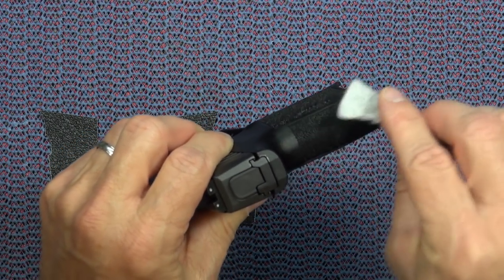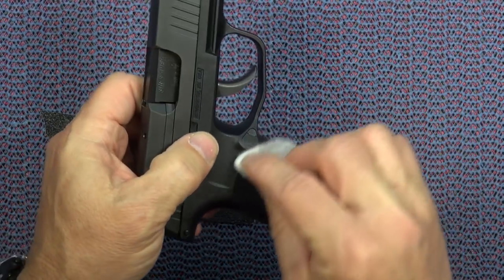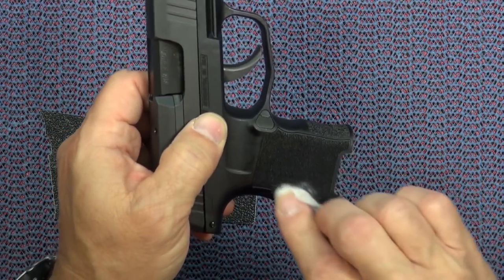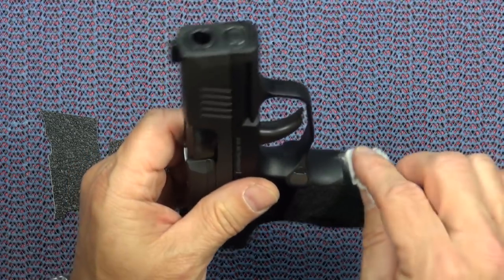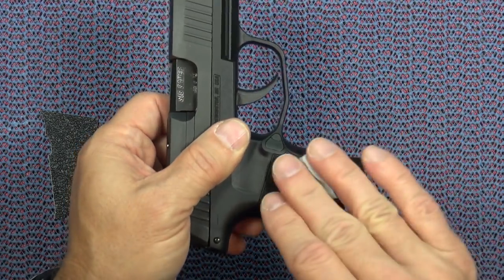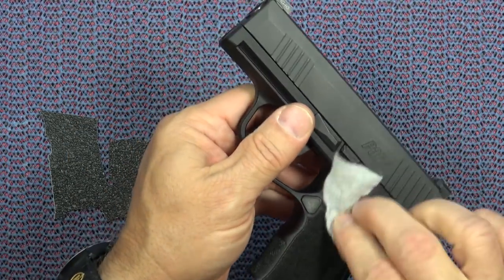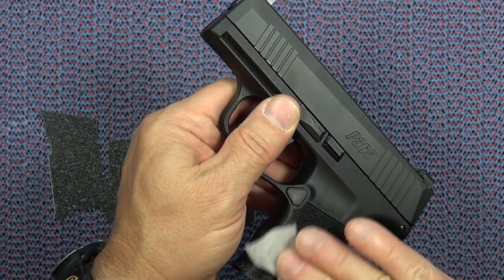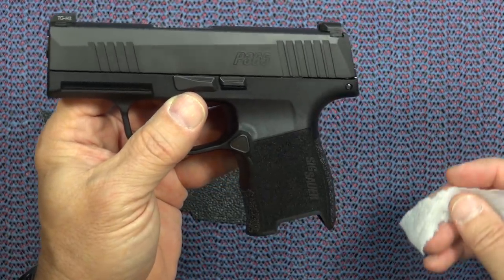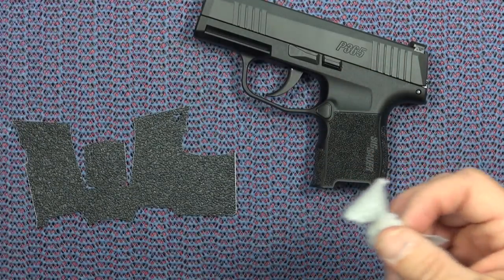Such ridiculous paranoia is what we're reduced to, I'm afraid. But typically, obviously, before you do any kind of work with your handgun — especially if you are new to handgun ownership — you want to be very, very certain that the gun is unloaded, which in this case I have done. You want to remove the magazine, and typically you want to take off the slide as well, because it just makes it easier to work with. Alright, that's pretty clean.